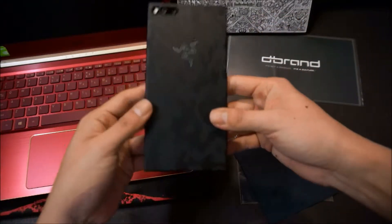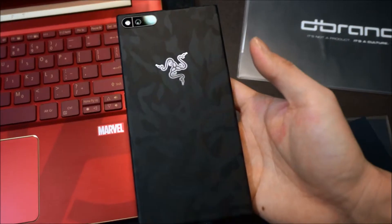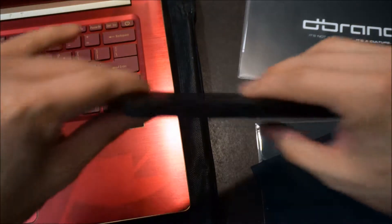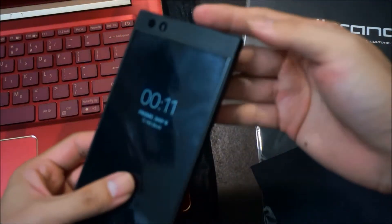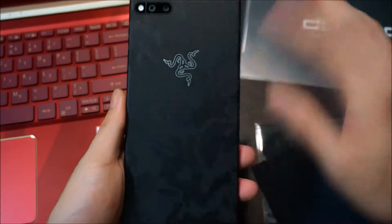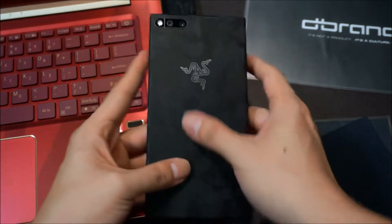So I have the skin installed and hey, it looks pretty nice. Look at that — zoom in a bit. So I got the Cameo version installed on the phone. You can see it has a very nice pattern right there. It's pretty easy to install but the installation for this one is not that perfect — the side here is a bit crooked, but I think I can live with it for now. The texture of the skin feels very matte. Overall, I'm very pleased with this product. It makes the phone look so much better than just matte black.